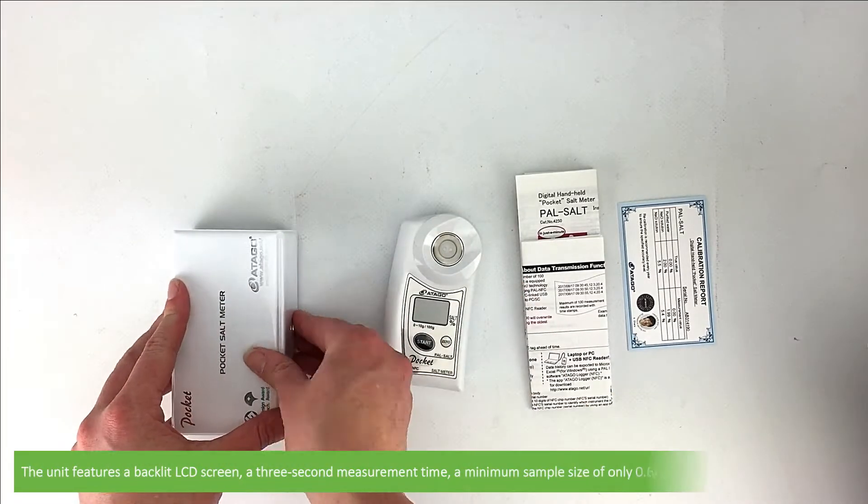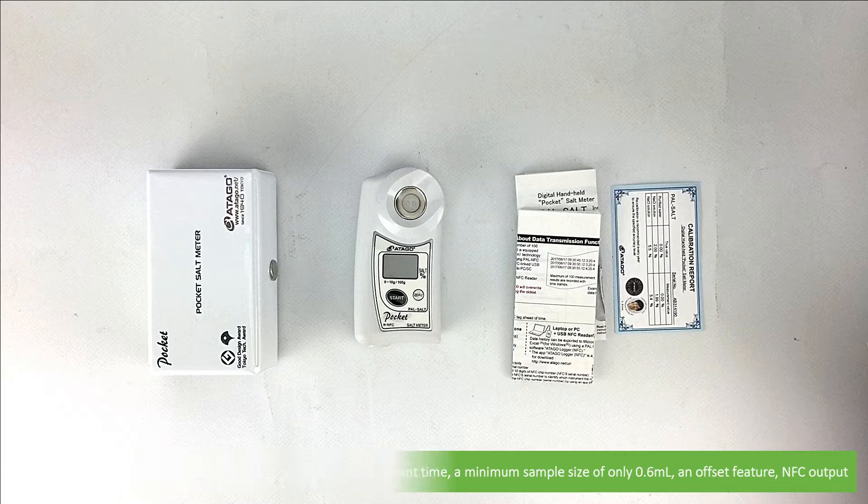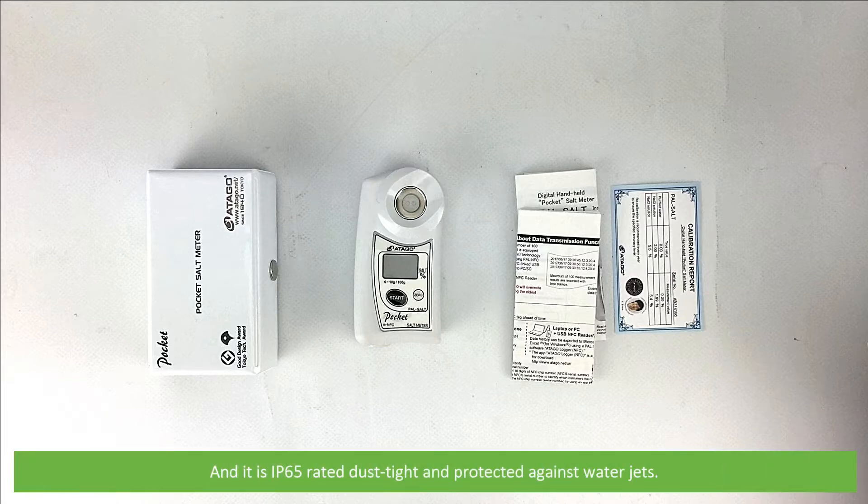The unit features a backlit LCD screen, a 3 second measurement time, a minimum sample size of only 0.6mm, an offset feature, NFC output, and it is IP65 rated — dust tight and protected against water jets.